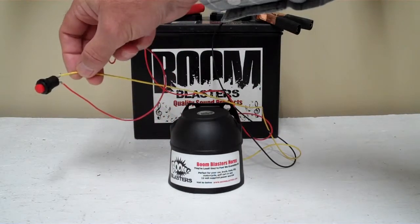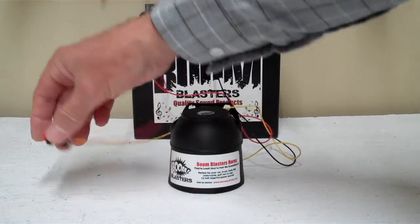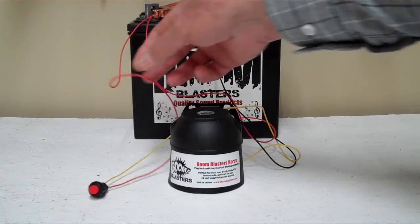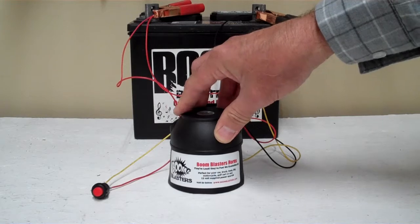Then the yellow wire coming from your horn will go to one side of the button, and you simply just run another wire to a hot from the other side of the button, back to your 12 volt. It's pretty easy setup. So this is our US Coast Guard car horn.